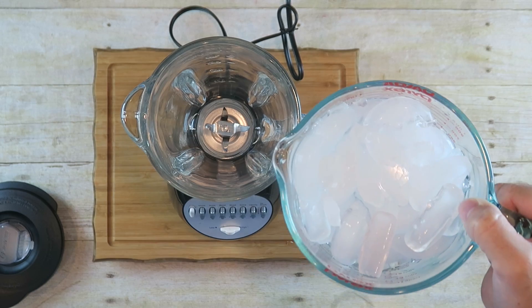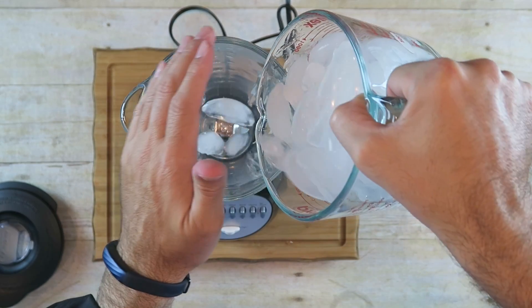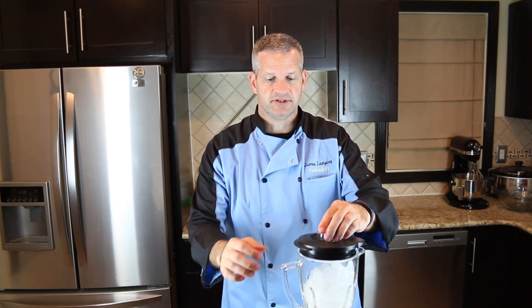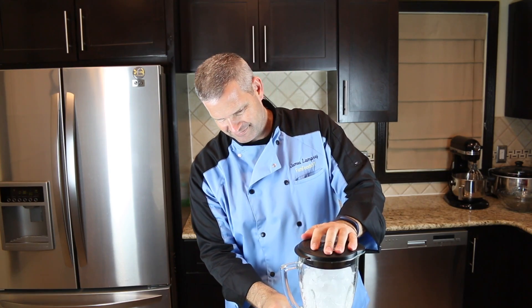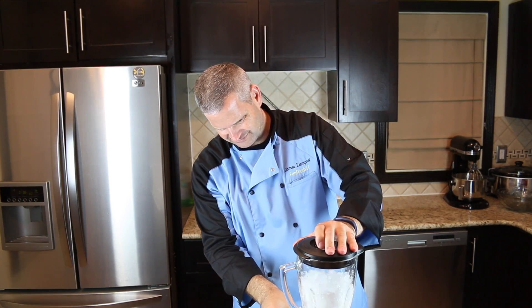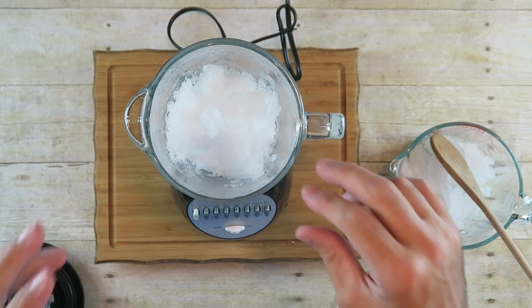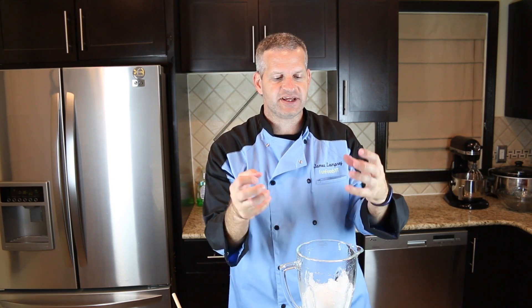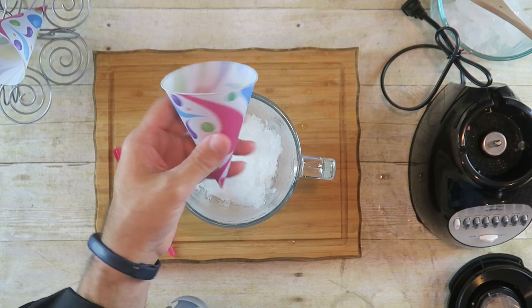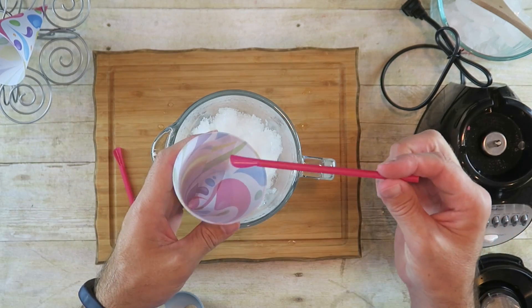I'm going to put my ice cubes in here and put the lid on. I want really crushed up ice cubes — now it looks like snow. I have these little snow cone cups that came in a package with snow cone cups and little straws with a little spoon on it. It's pretty cool.